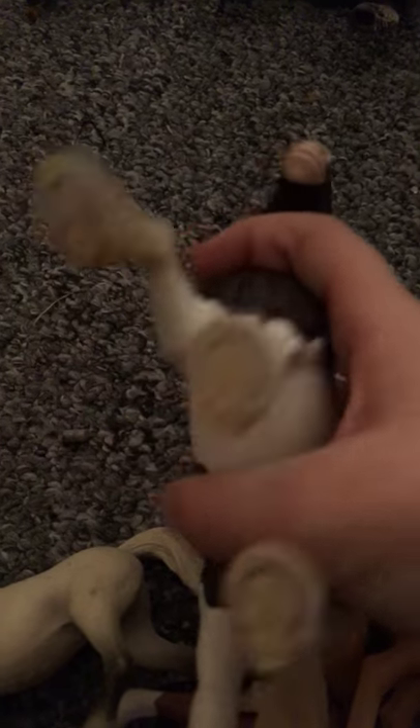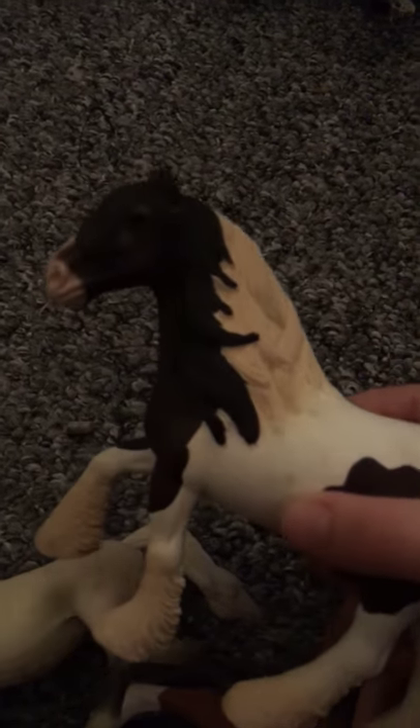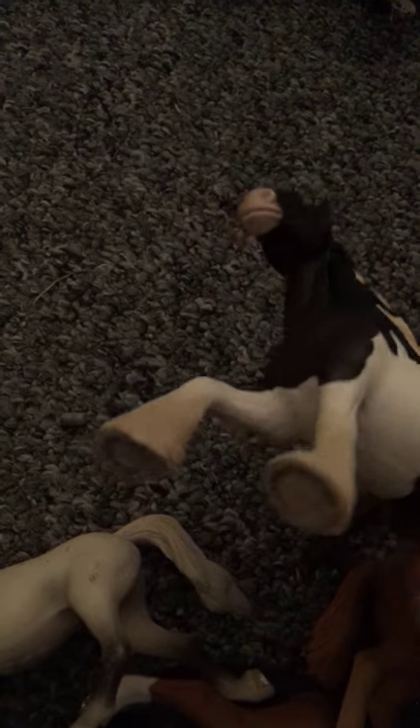Gypsy Vanner — that's right. So I have this lovely Gypsy Vanner. It is actually one of the first Schleichs I ever had with proper things. He is a gorgeous horse — he's got a little mark on him, but other than that I think he's in pretty good condition.